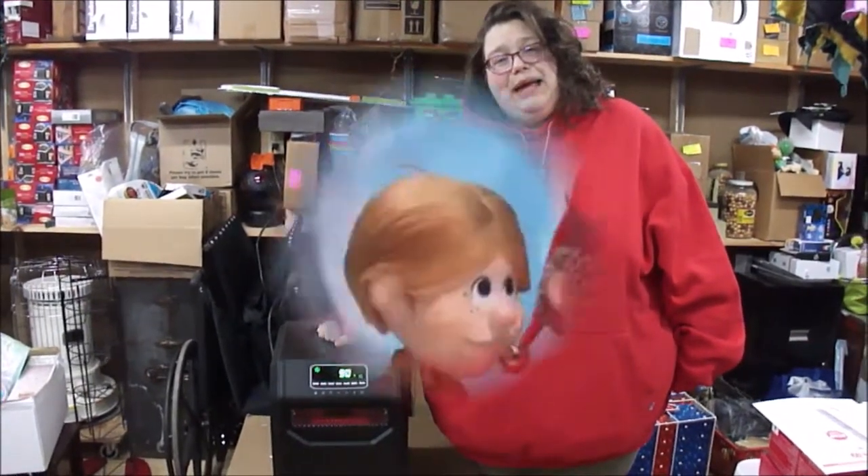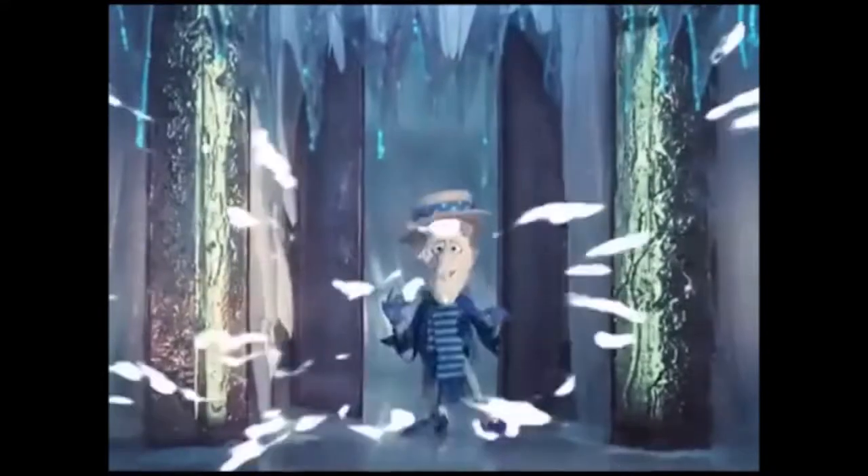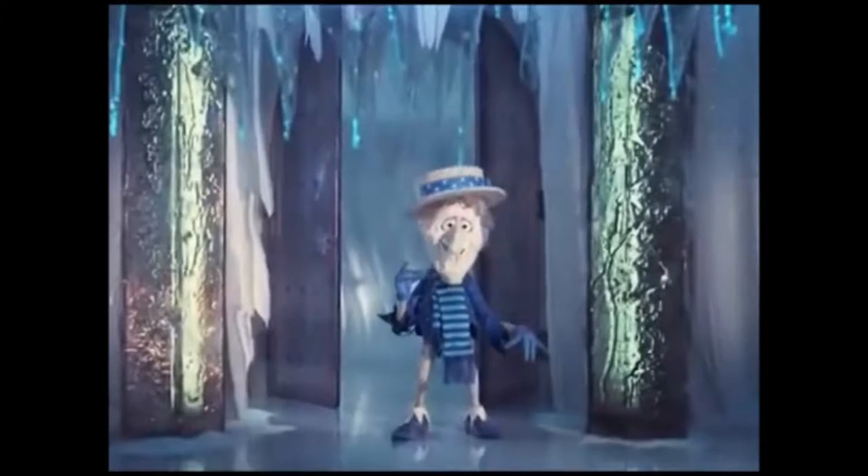We'll see you later. All right everybody, I've got to get out of here before the Snow Miser gets me. Thanks for watching — don't forget to like and subscribe. See you later! Oh, it's cold in here.